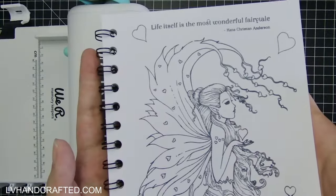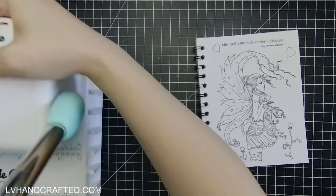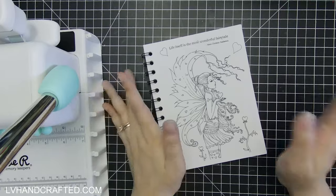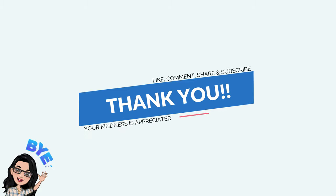That is my little coloring book project. If you like this video, please consider liking, commenting, and sharing. If you have any questions, feel free to drop me a line in the comments and I'll do my best to answer. Until my next video, happy crafting and have a fantastic day. Thanks, bye!